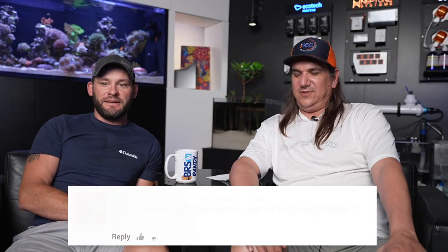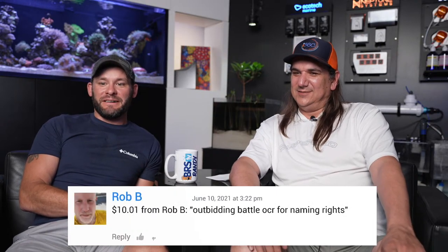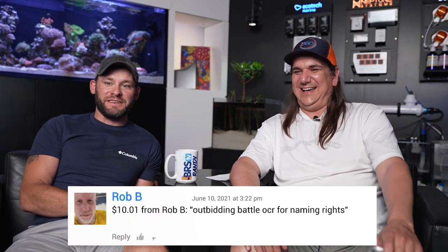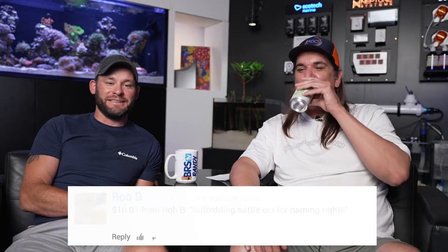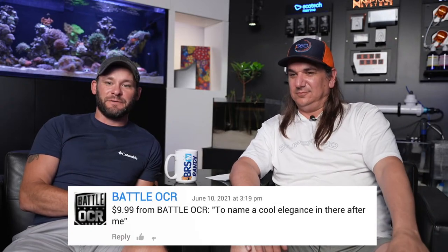Mike Waddell, 20 bucks — appreciate it! Name one of the trachys 'Mikey,' please. Done. Rob B, 10 bucks — appreciate it, man. Outbidding, funding the tank, battling for naming rights. Battle OCR says to name a cool elegance after Battle OCR. Elegance is definitely on the way — that's one I'm nervous about. The Catalaphyllia — I've always had a hard time with them. But I see really healthy ones at Jen's store all the time. I'm going to wait until I'm really happy with how things are going, and there'll be a garden of those as well.